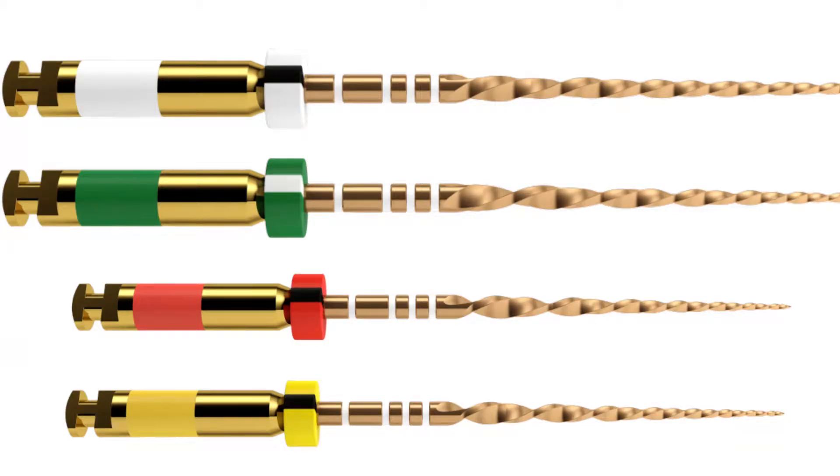In some cases, you will find that an apex is larger than 25. In some other cases, the canal itself is very large. The WaveOne Gold family allows you to address each of these different situations.